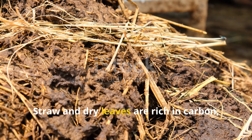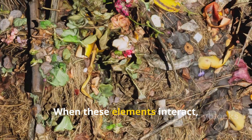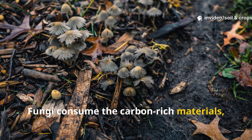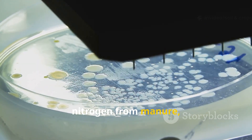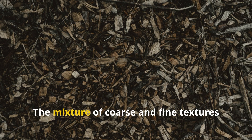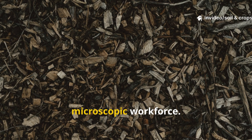Straw and dry leaves are rich in carbon, while manure is abundant in nitrogen. When these elements interact, decomposition accelerates. Fungi consume the carbon-rich materials, weaving mycelial threads across the mulch. Bacteria bloom in response to the nitrogen from manure, breaking down organic compounds into plant-available nutrients. The mixture of coarse and fine textures allows oxygen to penetrate and feed this microscopic workforce.